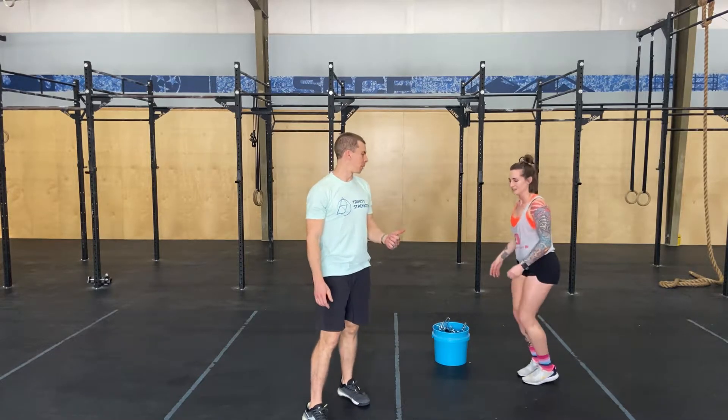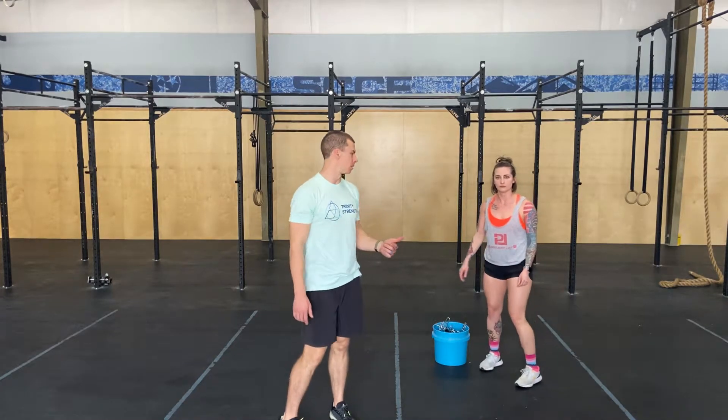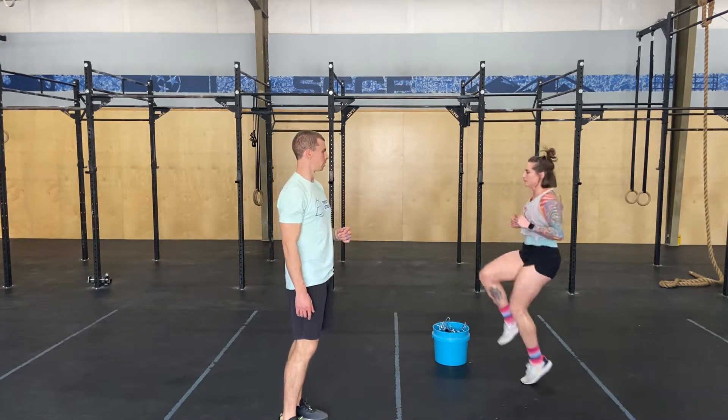Then butt kicks — we've got 30 butt kicks just in place. Bring those feet back. Good. Right into 30 high knees. No skips, just running. Nice. Right there.